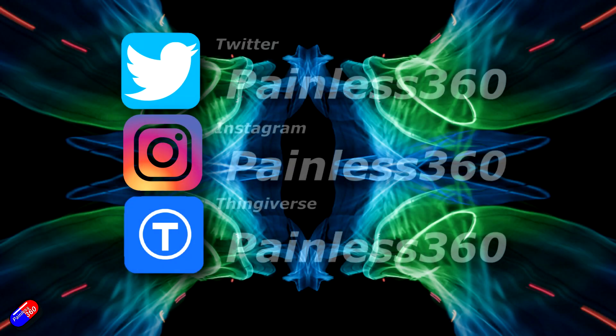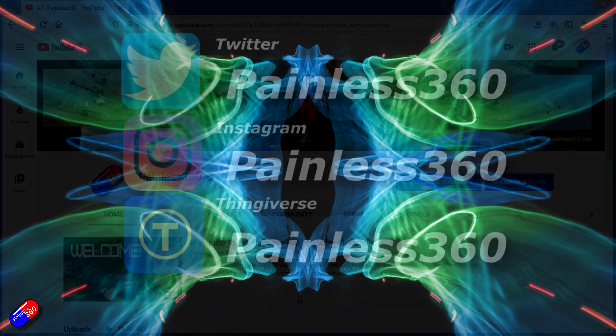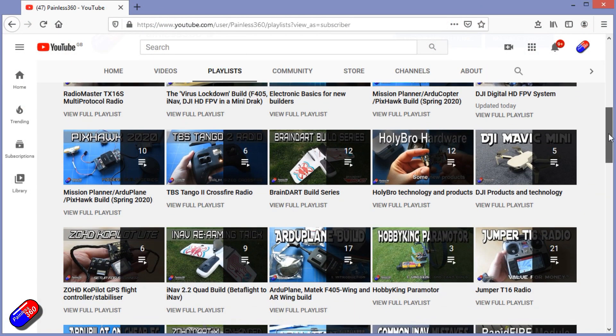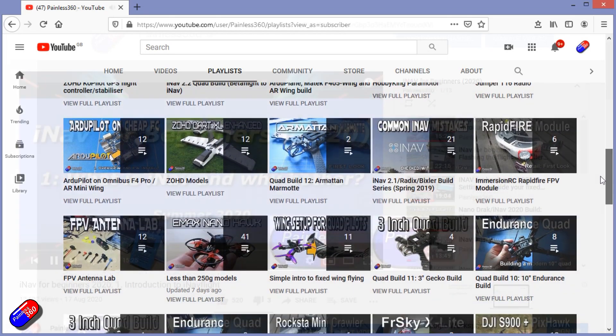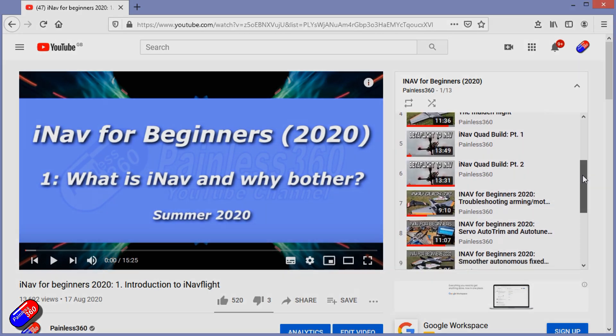Thank you for spending your time today watching this video. You can find me in all the usual places on social media, and if you're trying to learn about a subject, check out the playlists — all of my videos are organized into easy-to-follow playlists that will take you from the basics right through to some pretty advanced stuff.